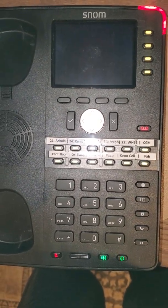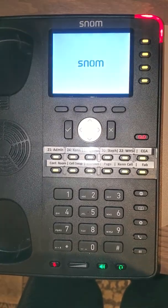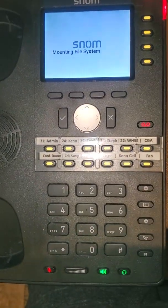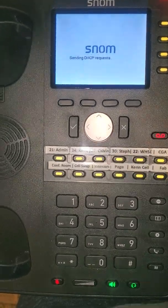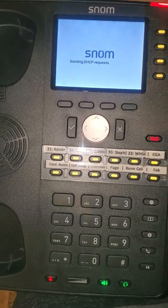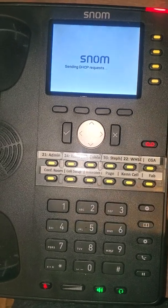If you are powering on this phone and it is not connected to the network and has not been configured on wireless, then the boot up is going to be failing at the point where it tries to get an IP address. Right about here you're going to see this message flashing on the screen: sending DHCP request. This is because it's trying to use the network cable.